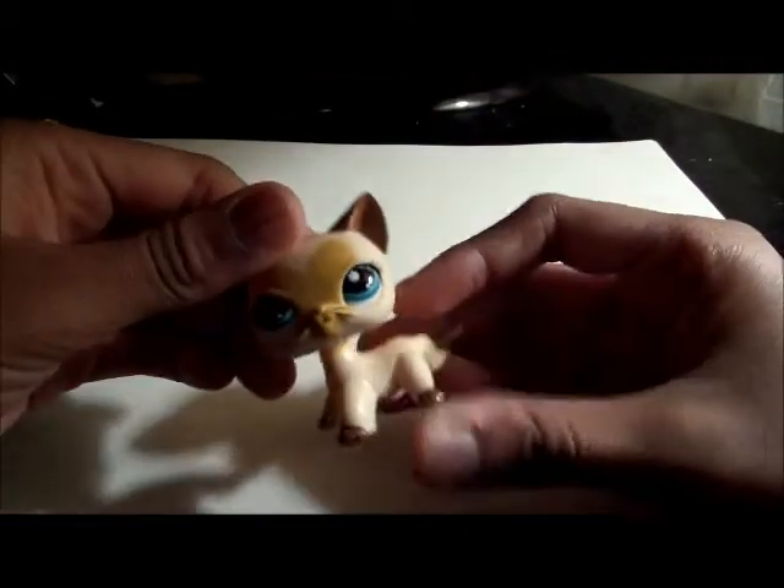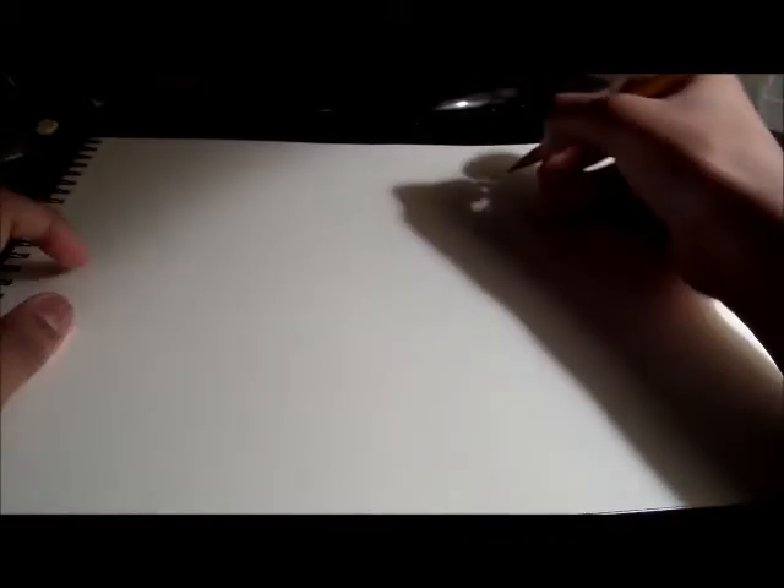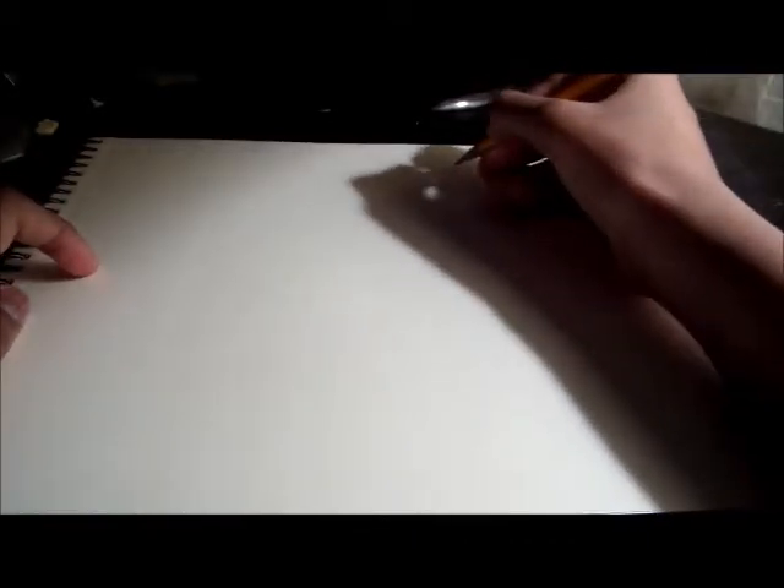I like to draw all my LPS in this position — I just think it's a little bit easier, so I'm going to set it up here. And the first thing we're going to draw is one ear.